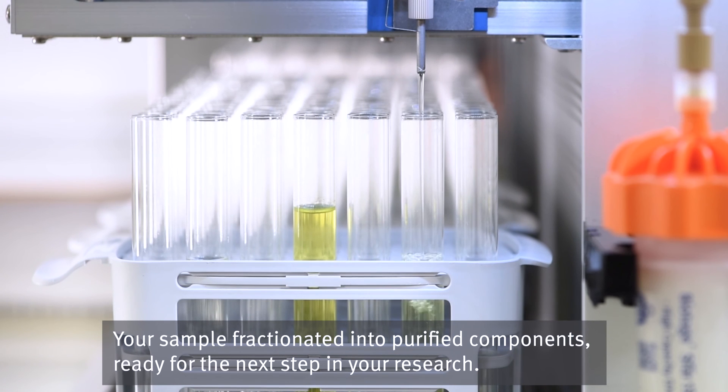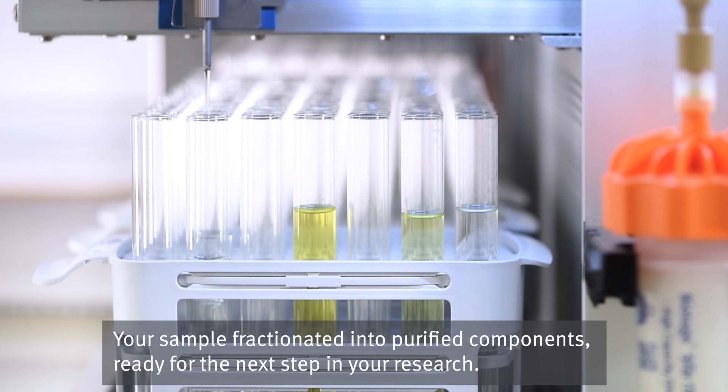The result: your sample fractionated into purified components, ready for the next step in your research.